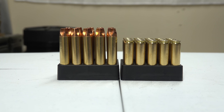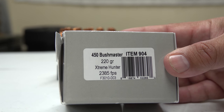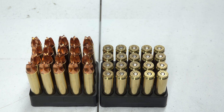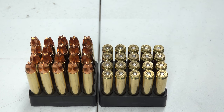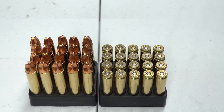First up is Underwood 450 Bushmaster. As you can see, it's 220 grain Extreme Hunter, 2385 feet per second. This ammunition I was unfortunately not able to get online, so I actually had to get it from my local gun store. The price for 20 rounds was $75 a box, though I did get a little discount. The muzzle velocity is 2385 fps and the energy is 2779 foot-pounds.